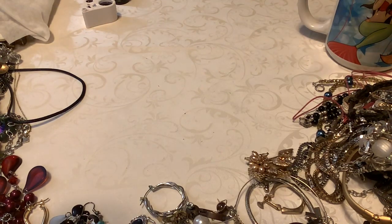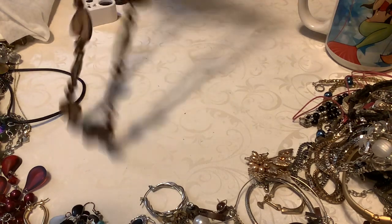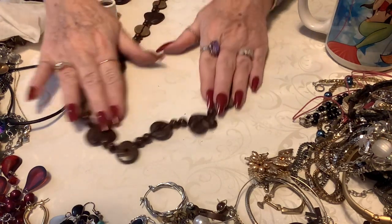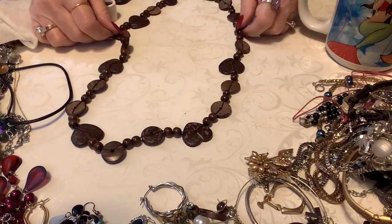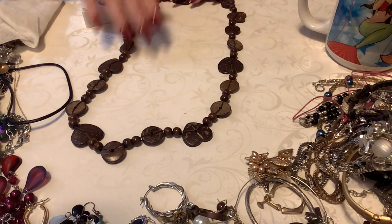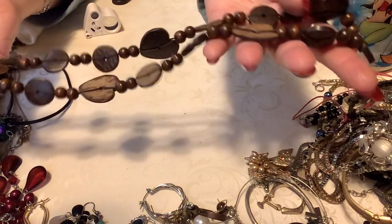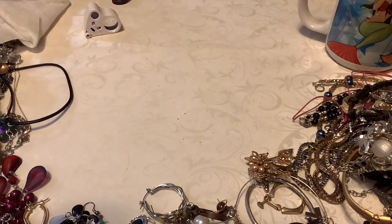They look like something from the Hallmark store. Oh, this is so cute. Now I know a lot of people don't like wood and all that stuff, but these are cute. This is coconut shell, heart, and discs, and this is sterling. So I'll put $3 on this. That is really pretty — I like the way it looks. Nice for the spring and summer. Feels good, it's lightweight. It's wonderful.